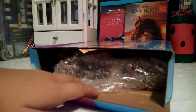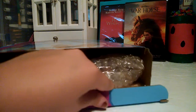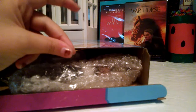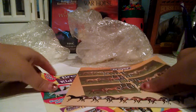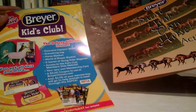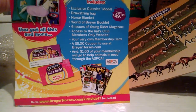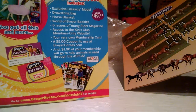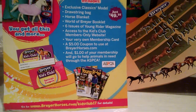In the last video I didn't show the horses yet, and that's what I'm doing in this video. Everything's gonna pop out in 3, 2, 1 — aww! So there's pink booklets and a poster. It's Kids Club Breyer, I think. I really wanna join — it's just $49!